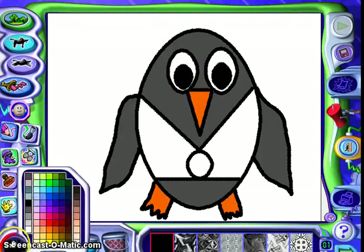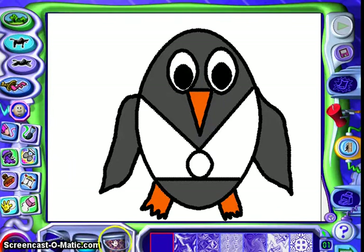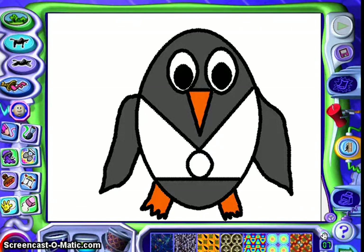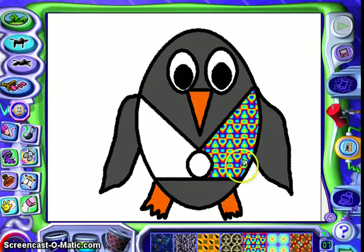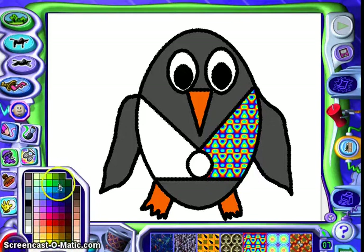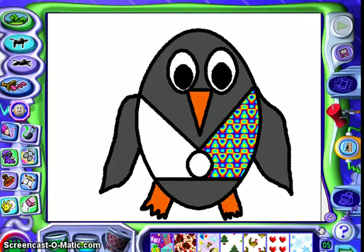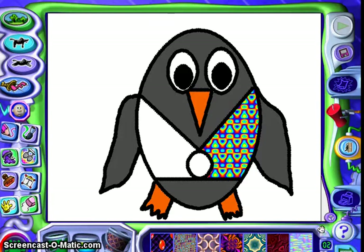Now we get to do the fun part — his clothes. I'm going to pick a purple color and click on the paint bucket that has the designs in it. Let's look at some options — I see some clothes that definitely look like something Tacky would love to wear. Let's look in the green category too. Is there anything Tacky the penguin would like to wear? He likes the crazier the better.